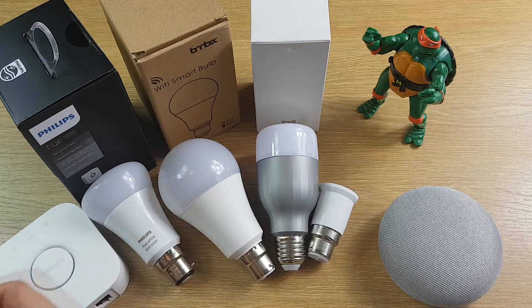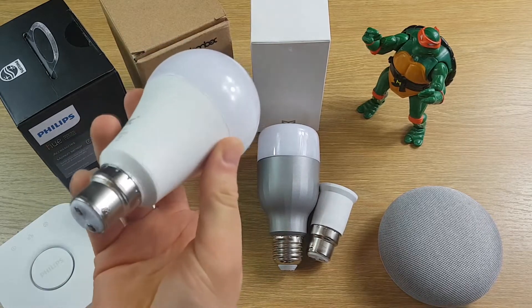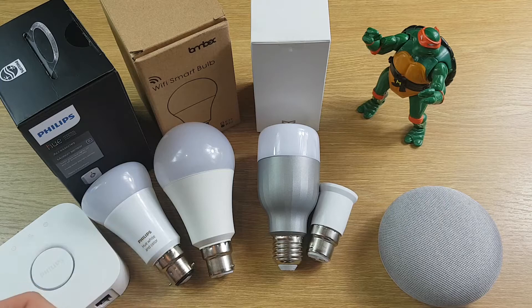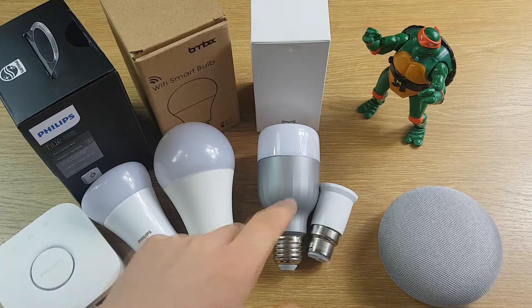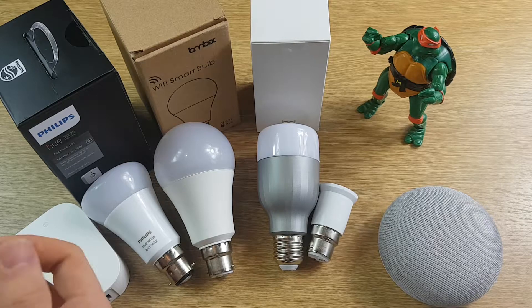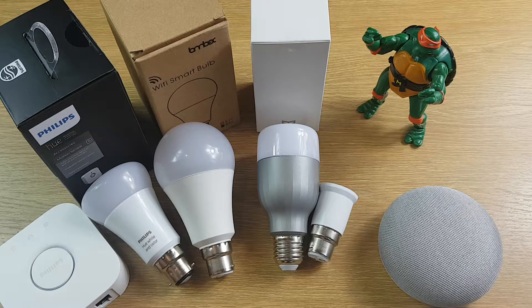The Lombex bulb is much cheaper at £17 from Amazon, and you don't need a bridge because it works directly off your Wi-Fi. The same is the case with the Xiaomi Yi light which is actually only £13, but to get it for that price you need to get it shipped in from the Far East, so it's going to take a little while to arrive.